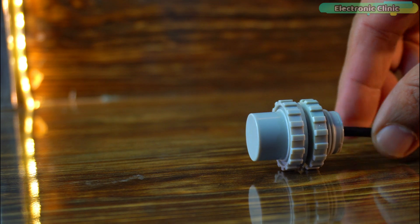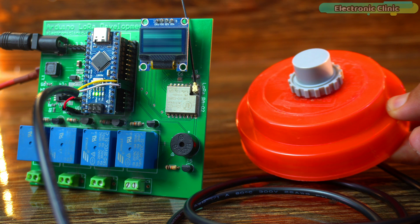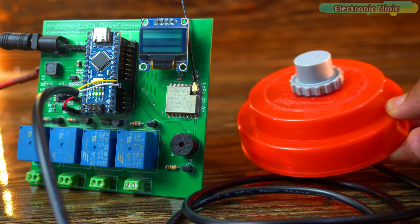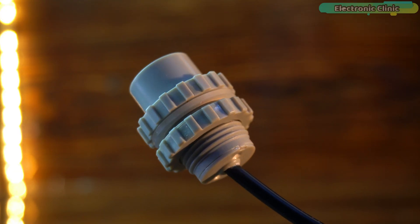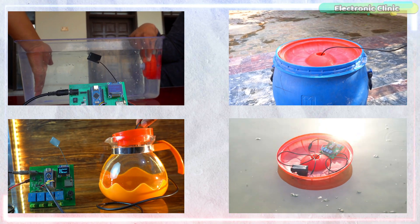This underwater ultrasonic sensor from DF Robot is a game changer, and when used with Arduino you can do things you can't even imagine. To show you how powerful this underwater ultrasonic sensor is, I will share 4 tests with you that are going to blow your mind.